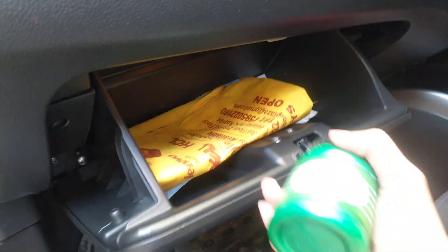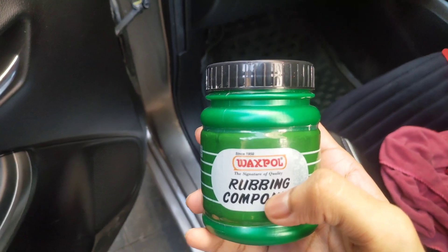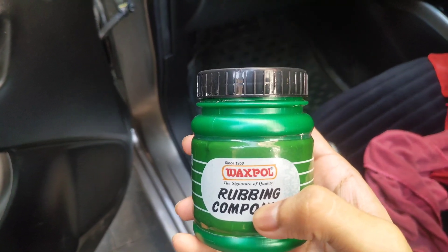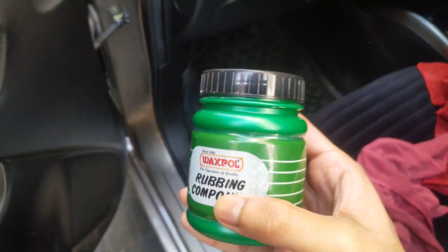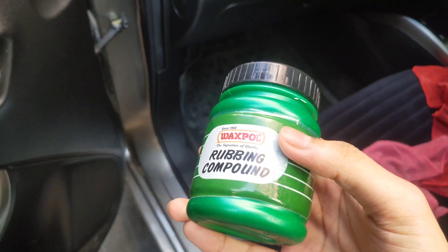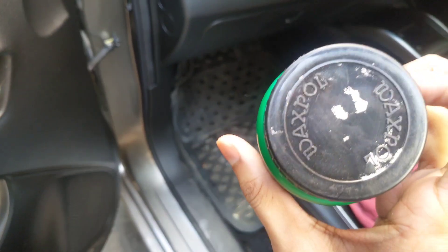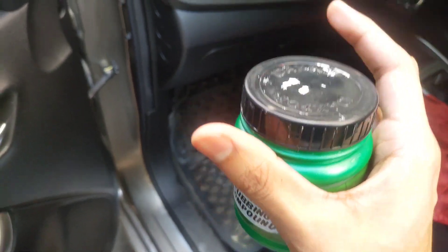I will show you a component. Look — this is wax rubbing compound. You can go to any hardware store, car accessories shop, or showroom. Ask for rubbing compound or robin polish — you will understand. The maximum price is Rs.70, it will not be more than that. You can clean scratches with this.